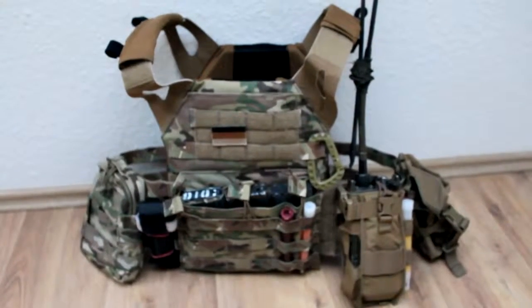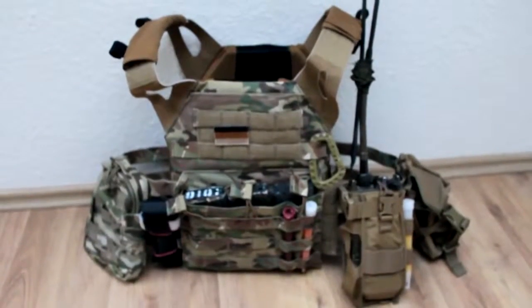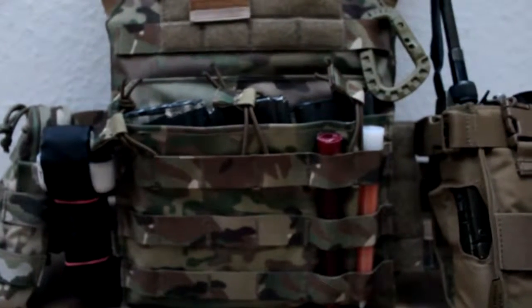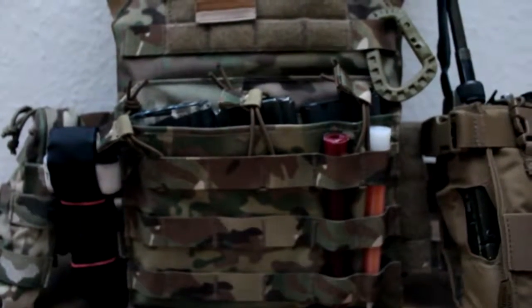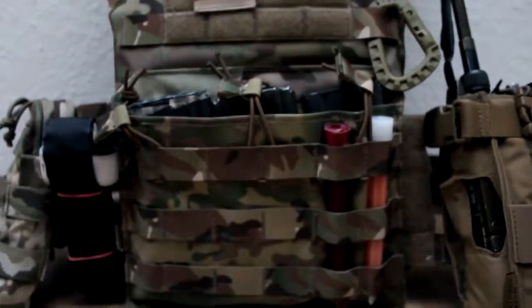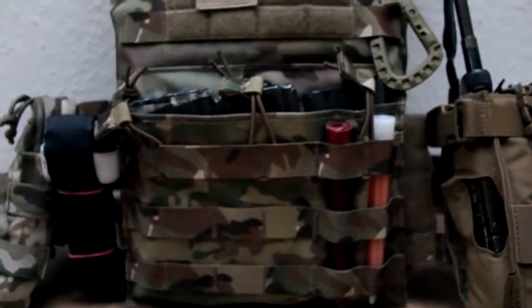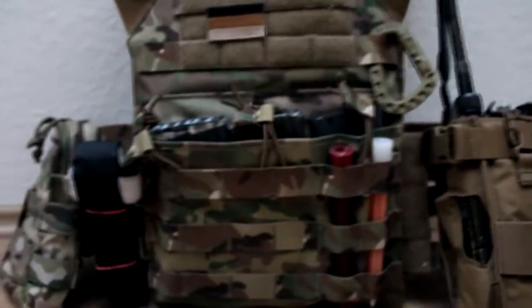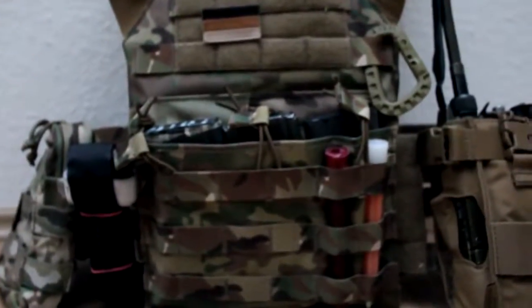I would say we start with the front, then with the left cummerbund, and then with the right cummerbund. Now we are going to look at the front. In the front we have a triple kangaroo mag pouch. Almost every magazine fits in this mag pouch. Currently I am running AR-15 M4 magazines in this mag pouch. And the G-36 magazines for German army guys fit perfectly too in this mag pouch — just for information.